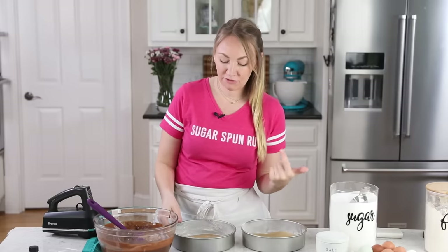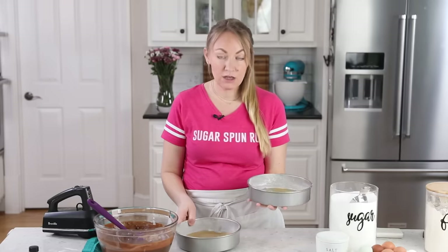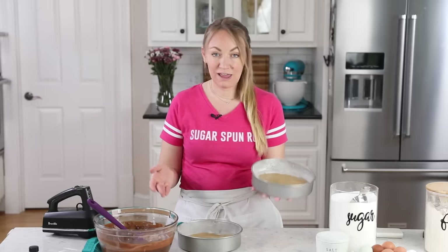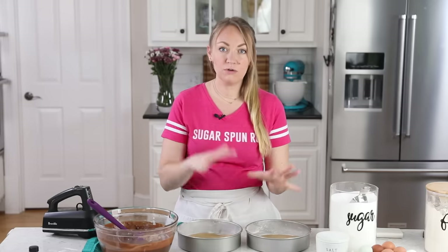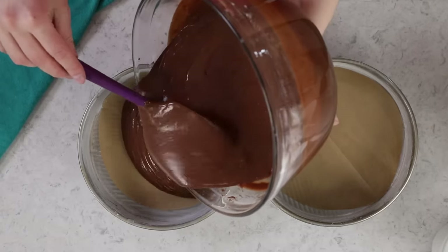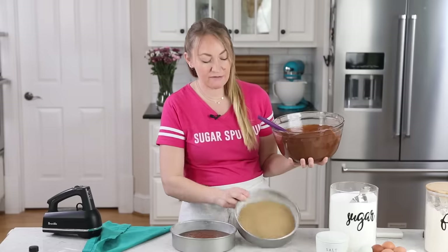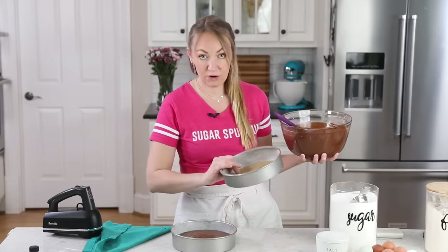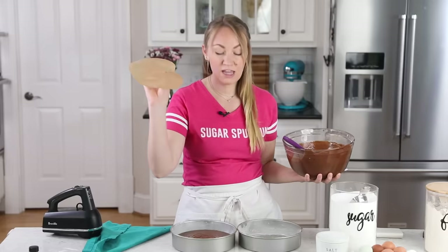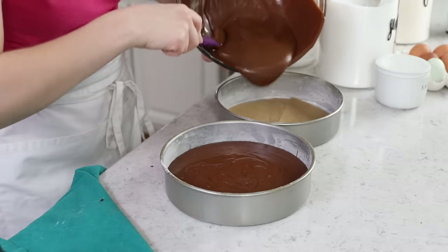By now your oven should be preheated to 350 degrees. We're ready to bake our cake batter. I love baking this cake in two 8-inch pans. You could alternatively bake it in 9-inch pans, and this makes so much batter you could even do a three-layer cake instead of two. I have greased and floured the sides of the pan. It is important after greasing and flouring that you tap out as much excess flour as possible. I really recommend using a round of parchment paper on the bottom — that's going to be your extra insurance that your cakes do not stick. That's where most people run into problems.